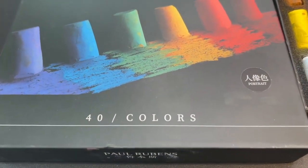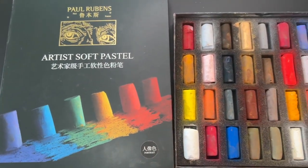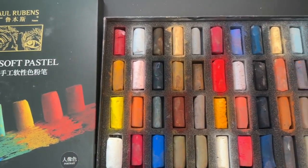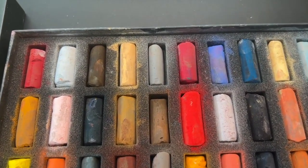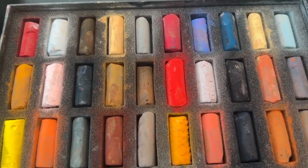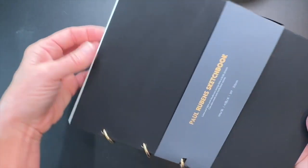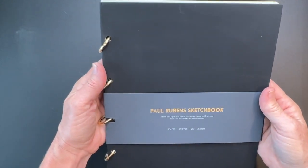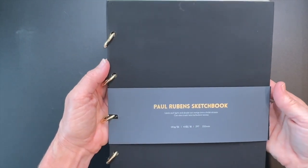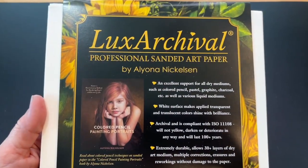This is the 40 set — I got it first and have already done a tutorial using it. I do use a few colors from it for this particular tutorial. I'll have links to both sets in the description. I also wanted to show you the Paul Rubens sketchbook — I love it and will share more about it in future videos.